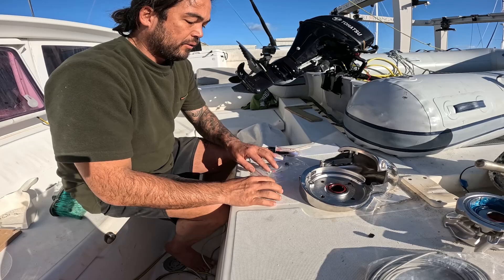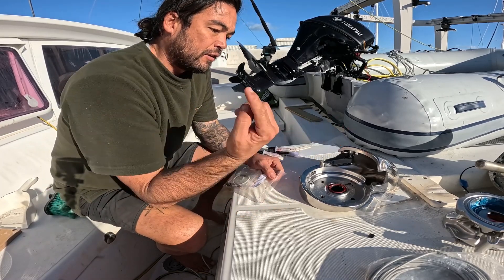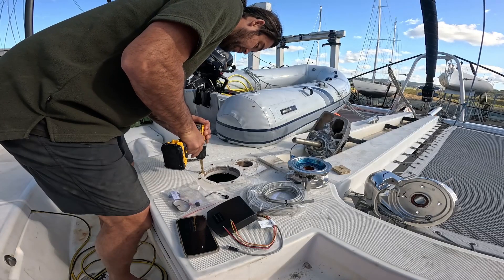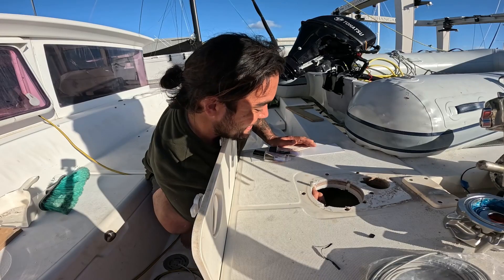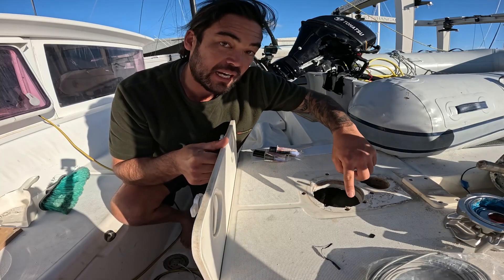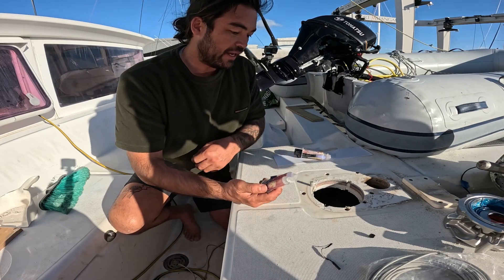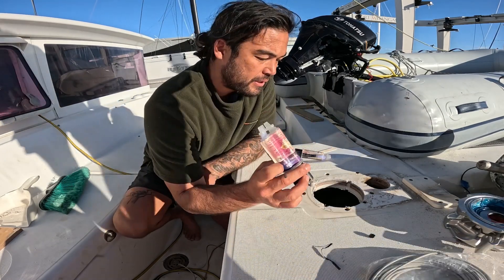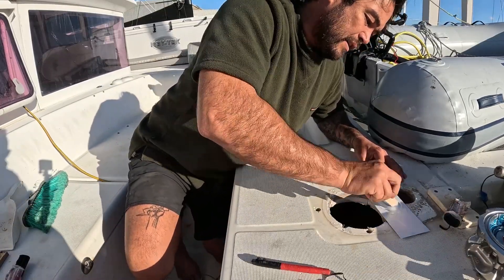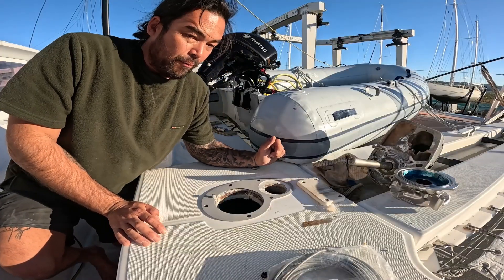Now I'm going to install the sensor. With the chain counter, every revolution it knows the length of chain let out and tells us how much scope we have. I'm also going to epoxy the wood we've just cut out here, because we've exposed the plywood. I'm using this two-part TotalBoat epoxy — you just squirt it out, mix it together, and it literally dries in about five minutes. Then we'll bolt the base down.